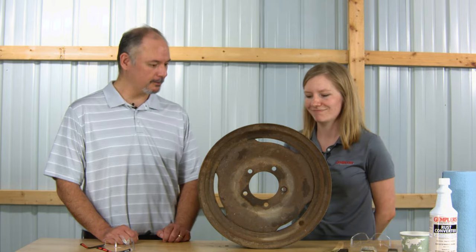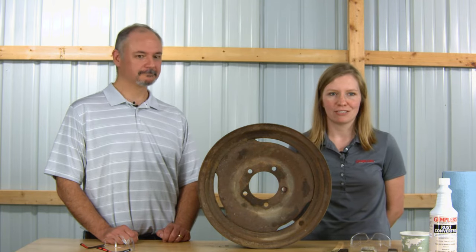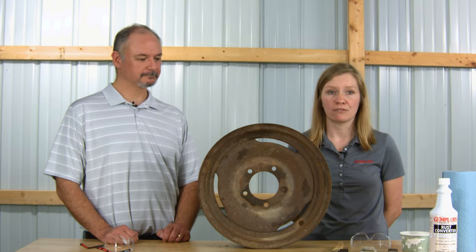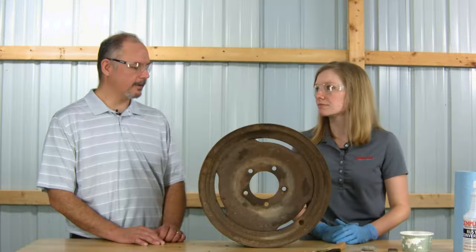It looks like we have a good wheel to use here. We have a wheel that is pretty well covered in rust. But before we can apply the rust converter, we need to make sure we have the proper PPE on. To apply a rust converter, you should have protective gloves, eyewear, and proper ventilation.